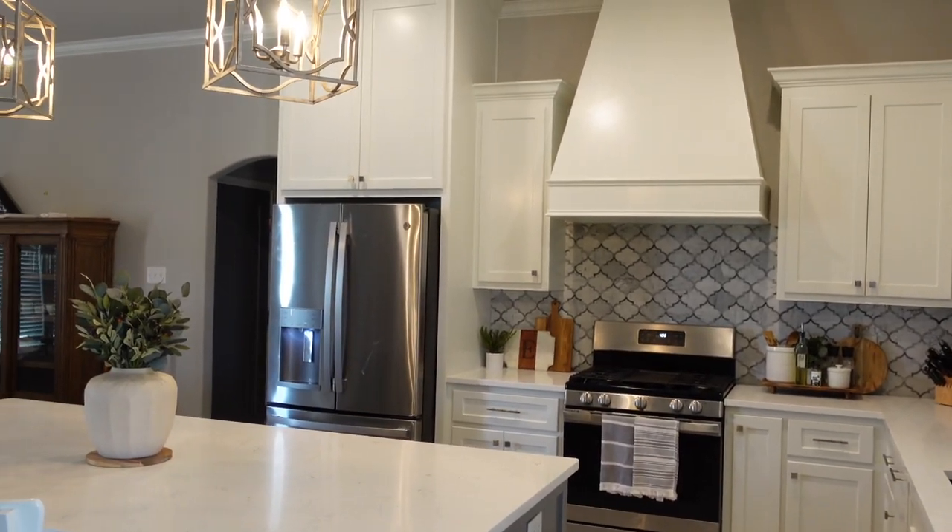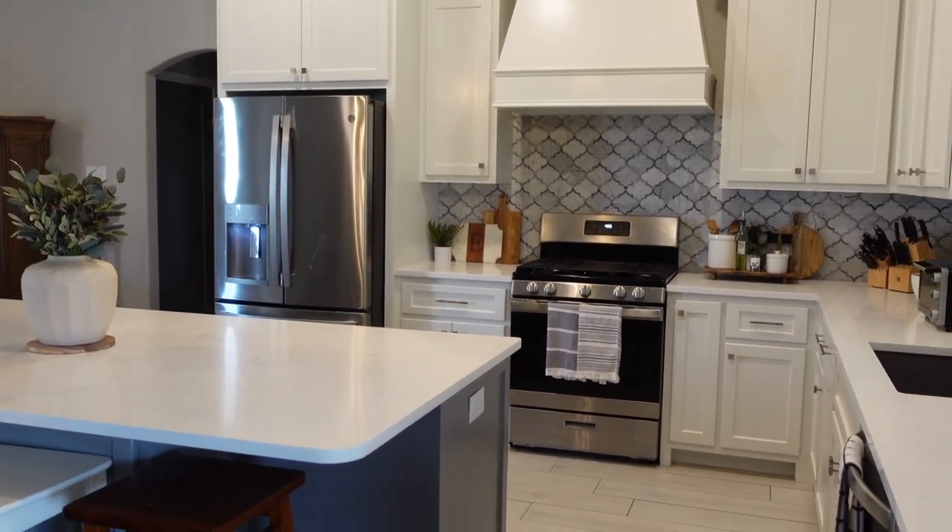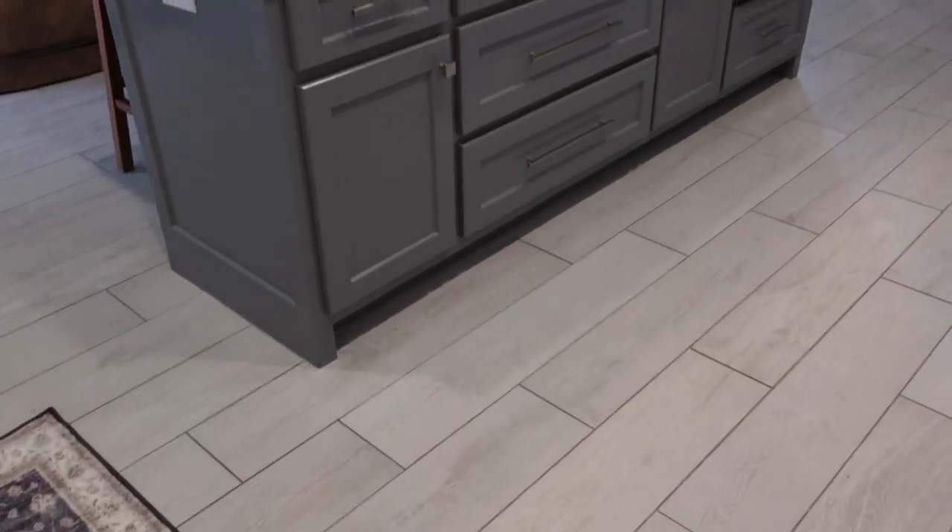I loved this rug so much that I went back to Sam's and got another one to place in the center between my kitchen island and cabinets. Even though it's machine washable, it's also super easy to spot clean — I dropped food coloring on it while making my 4th of July cake and just spraying it with 409 made it go away completely. If you're buying a rug for the kitchen, make sure it's machine washable and that it adjusts to your needs as a cook, parent, or housekeeper.